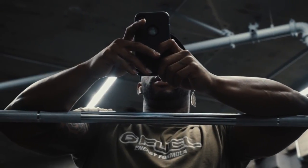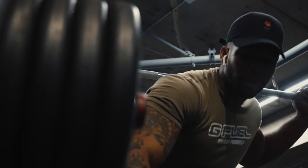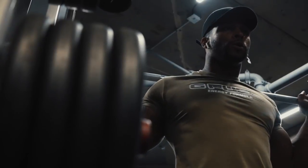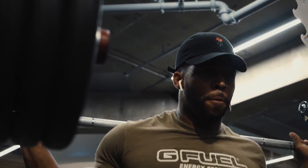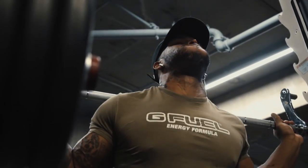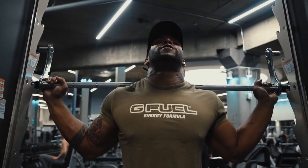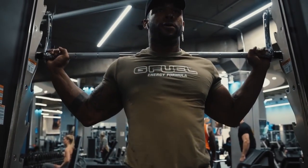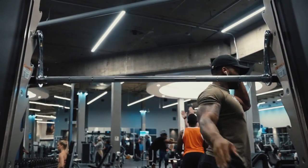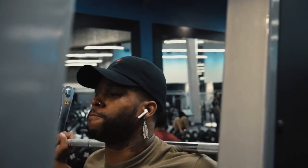The Smith machine is not for beginners — and I think a lot of people agree. It's an unnatural movement because it's a straight bar, and nobody moves in a straight bar path. When you squat or bench, you typically move the bar in a C-motion. With the Smith machine it's just straight up and down. So if you're just starting out, get off the Smith machine.